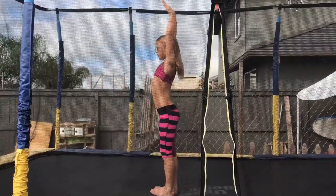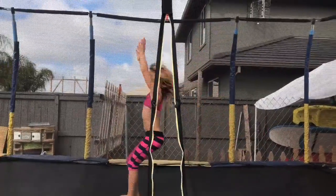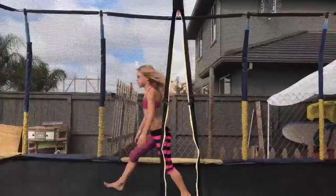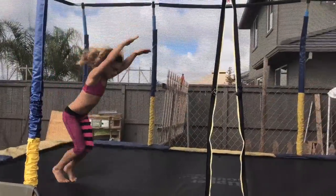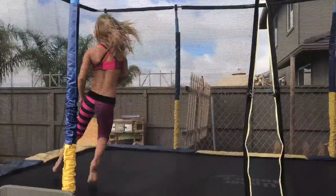You have back handspring and front handspring step out just like this. Let me try that again — front handspring step out, front handspring just like this, and front handspring step out like this.